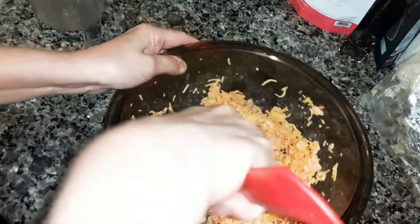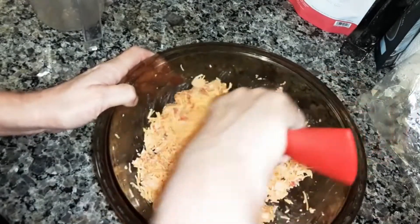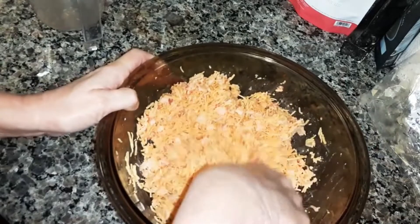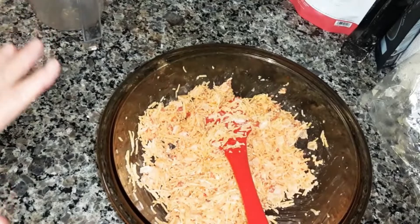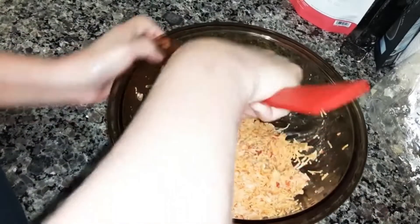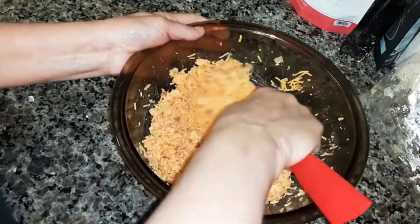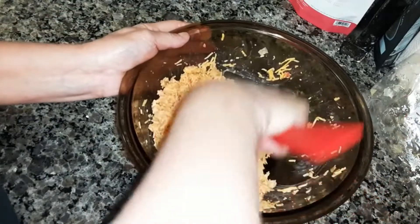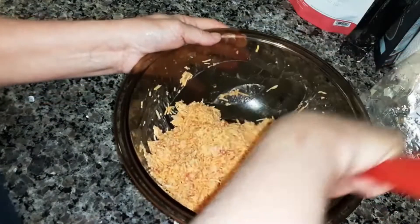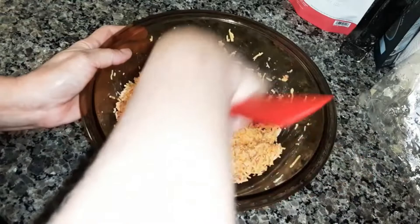I got this recipe off of All Recipes. You just want to keep working with it until it's like a spread. When you're stirring it, mash down so that it will come all together. You just want to mash it down so you'll be able to make it into a spread.